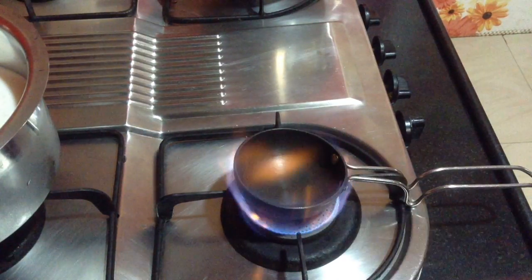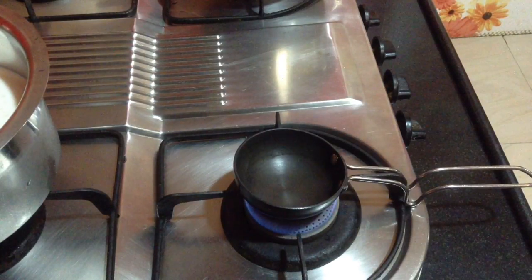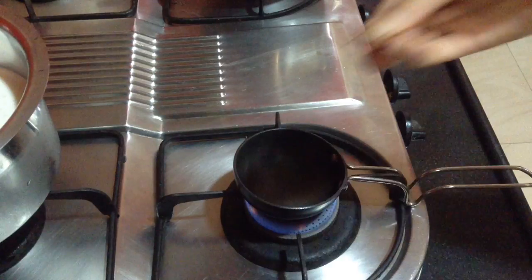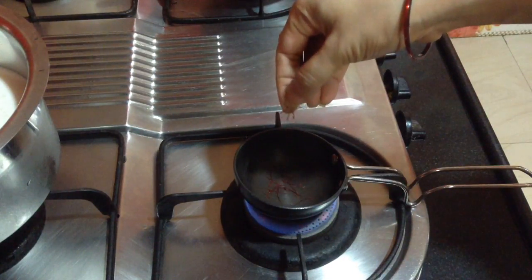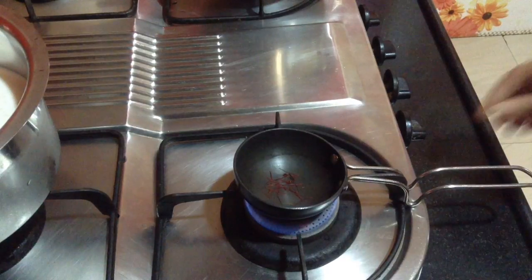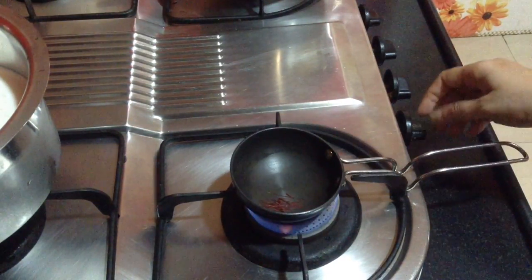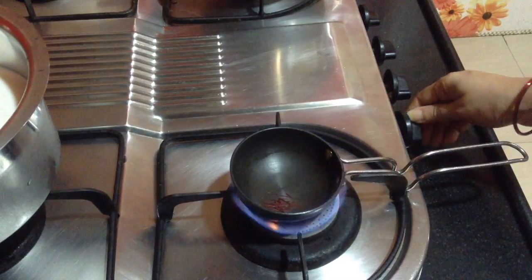Initially, I have taken a pan. In this I am going to take about 1/4 teaspoon of saffron strands — a generous pinch — and roast it. Once the pan gets well heated, switch off the flame and leave it aside for about 2-3 minutes. After it is roasted, just crush it. I am going to switch off the flame and leave it aside.